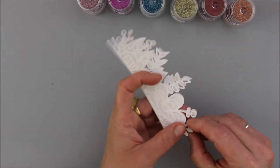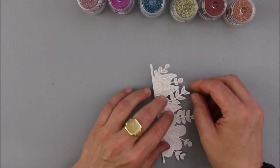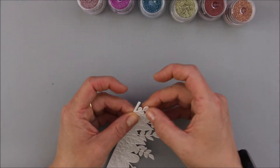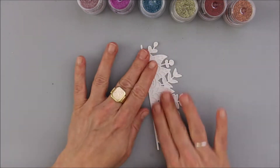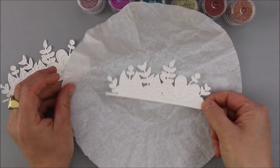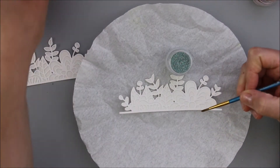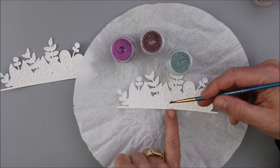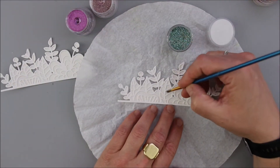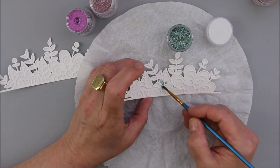You see me now gluing the top layer onto the base layer. To make it easier and especially work for this technique, I've been using a big sheet of Elizabeth Craft's double-sided adhesive tape, glued that onto a piece of cardstock before die cutting the base layer. This creates one really big sticker, which is the perfect base for the technique of painting with sparkles.